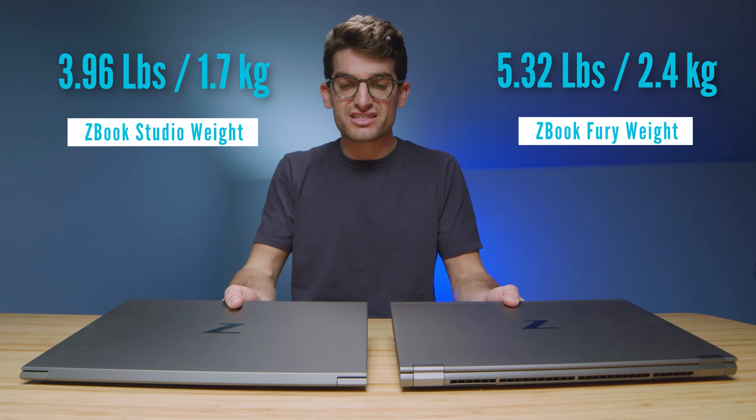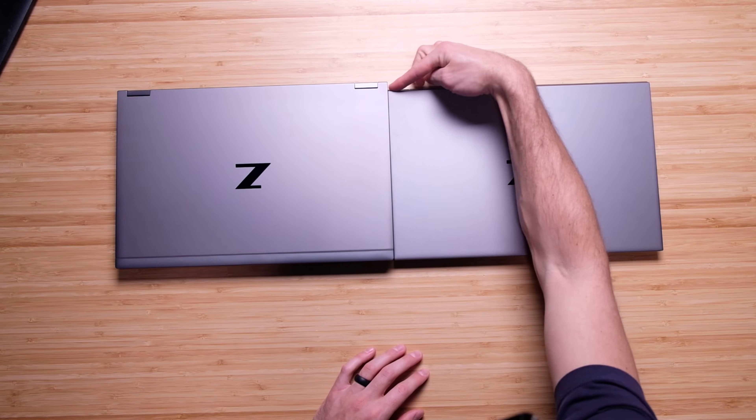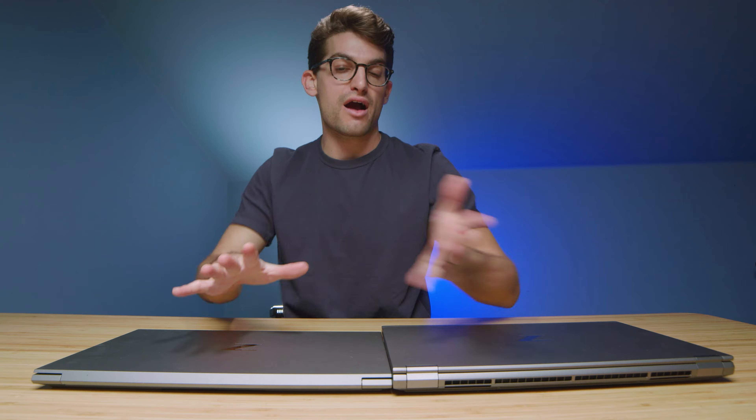They both have 15.6-inch screens, but as far as the chassis is concerned, the Studio is also about a half inch smaller in width or depth compared to the Fury.